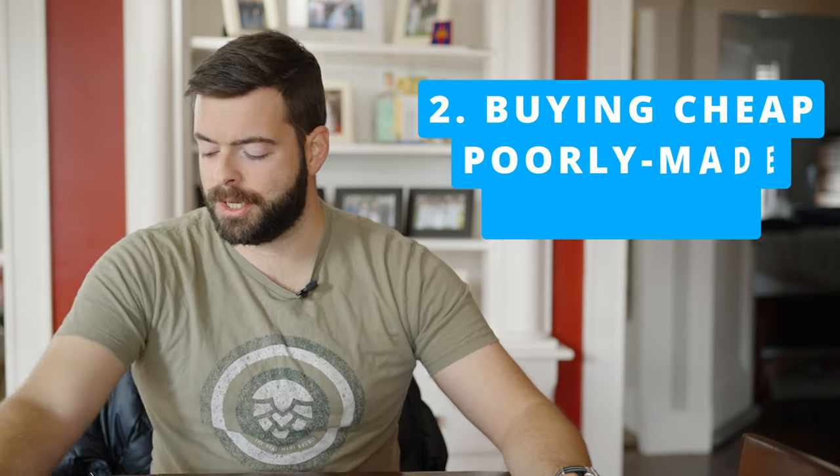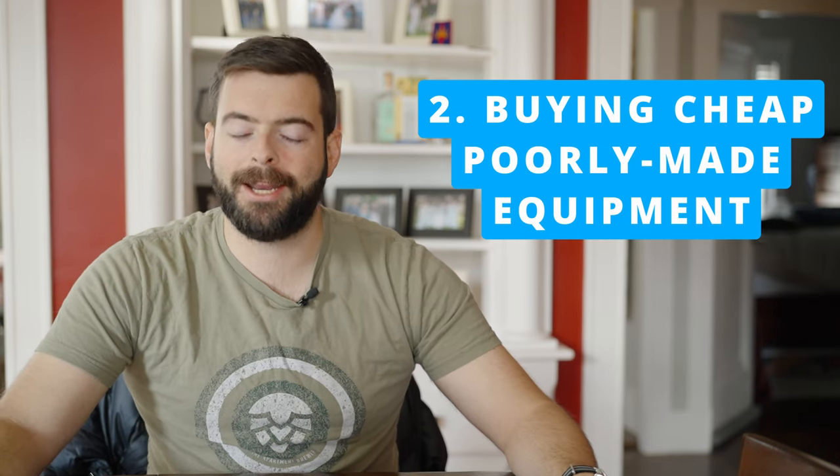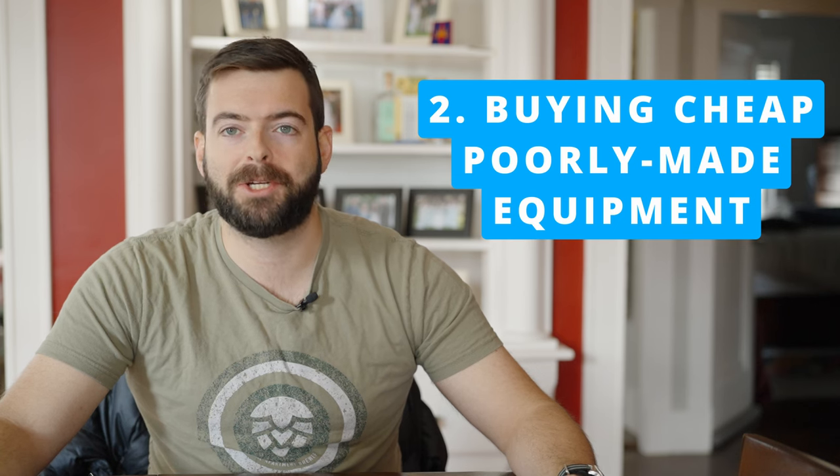Mistake number two, kind of the converse of that one — it may not be a good idea to buy tons of expensive equipment, but it's also not a good idea to buy really cheap equipment either. Buying poorly made equipment from questionable manufacturing origins can result in bad beer. It can result in oxygen exposure from bad seals, metallic off flavors from bad welds or low-grade stainless steel, or if you're using a lot of plastic it can harbor infection or leach plastic chemicals into your beer. Inexpensive brewing equipment also does not last long in the rather harsh environment that brewing is.